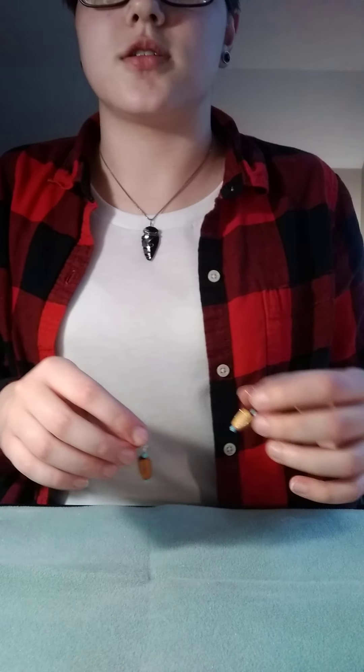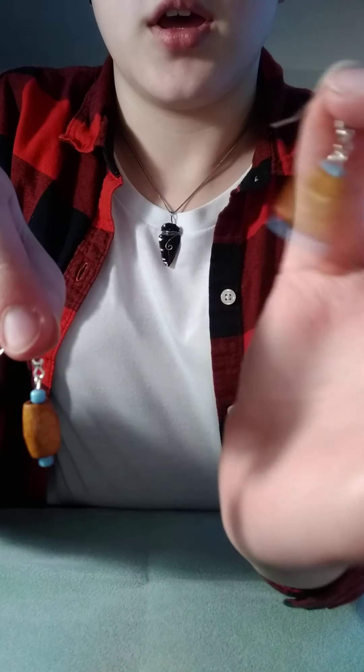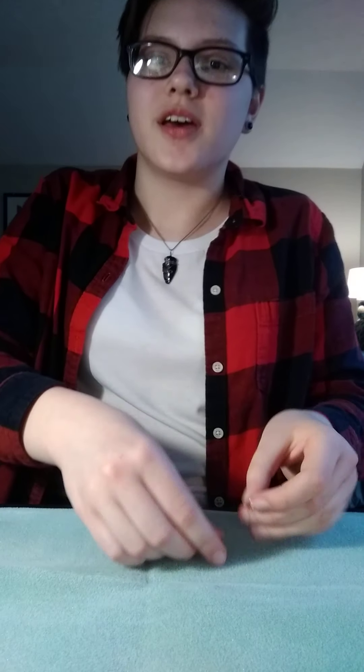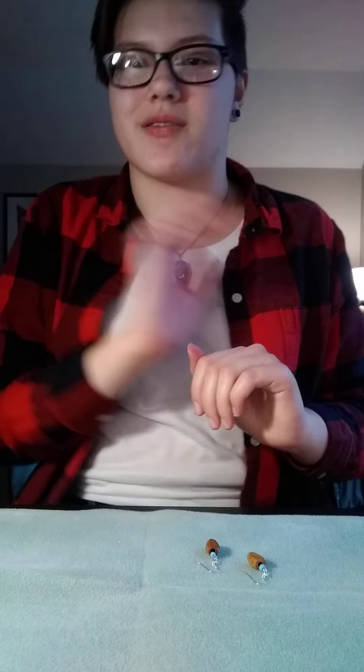Now that I've closed the loops and done touch ups, these are complete, and this is your final product. Congratulations, you just made a pair of earrings from scratch. Goodbye, and have a great day everyone!